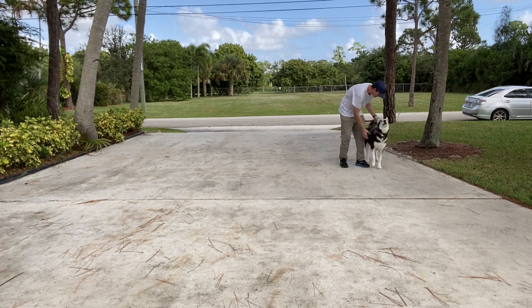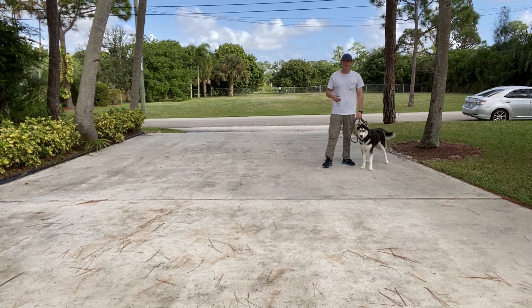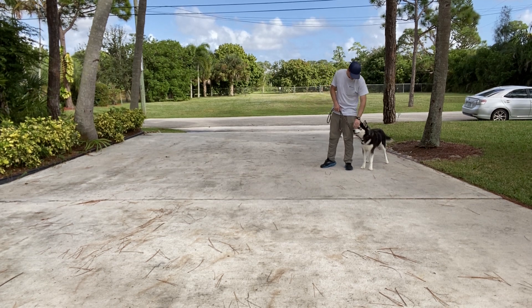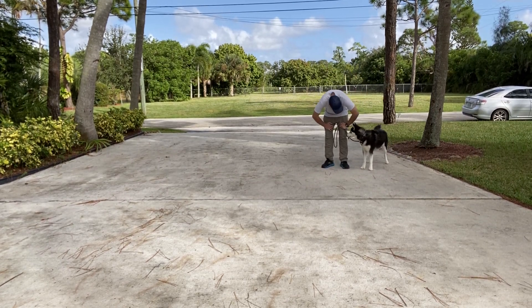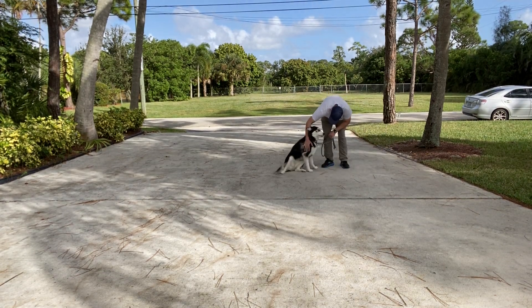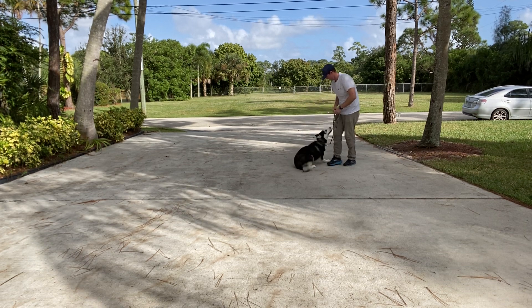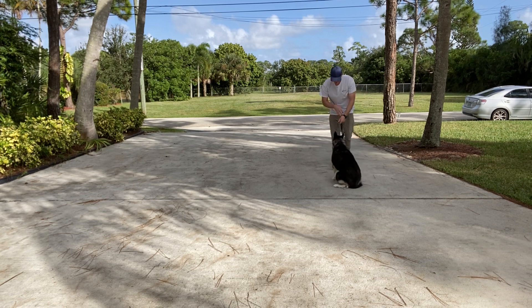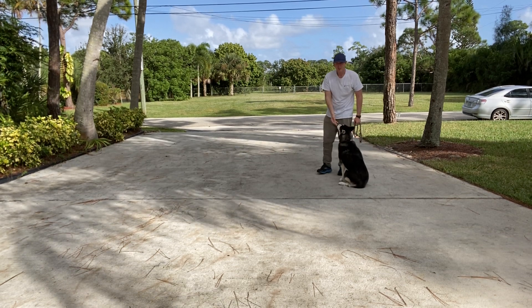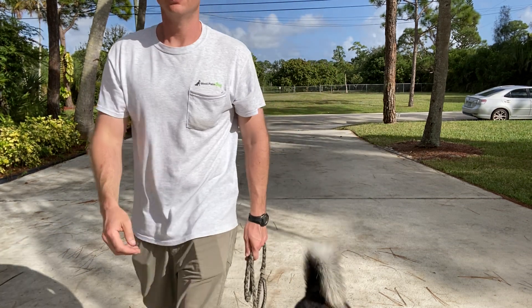Good job Skye. So again, we want to communicate with our leash, with our body, with our voices, with our treats — everything available to help this husky walk right. I know you're such a good girl. Very excited. She's a blast. Good job. Thank you.